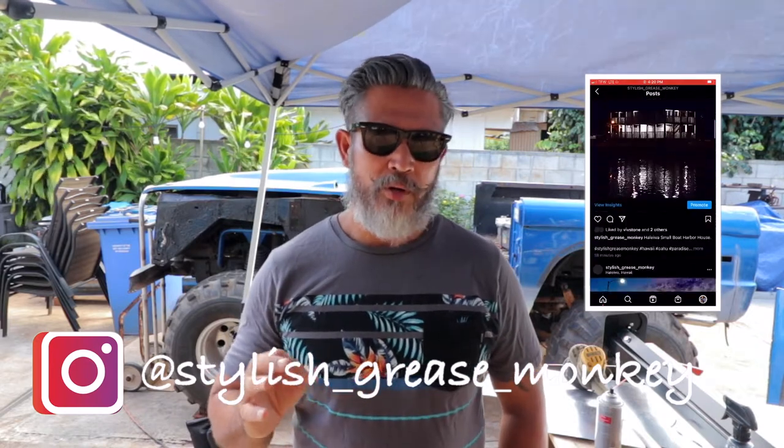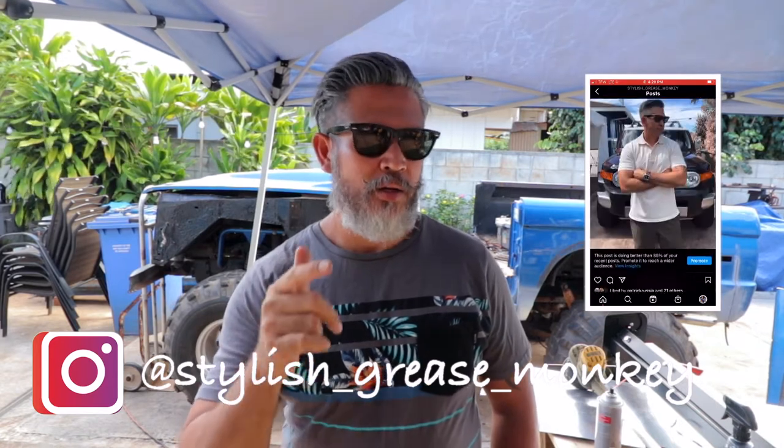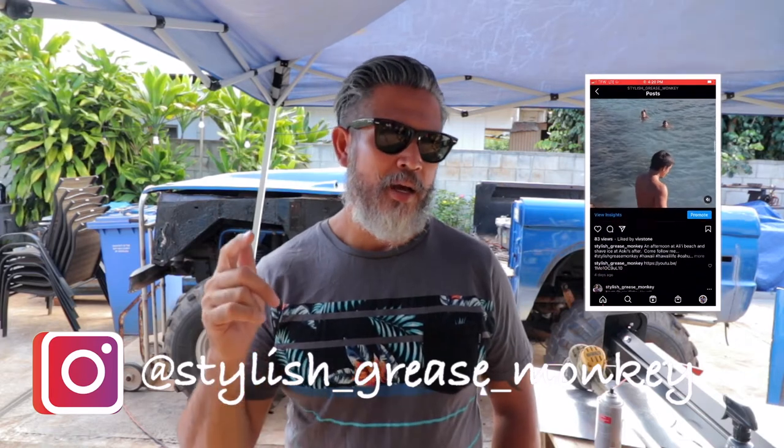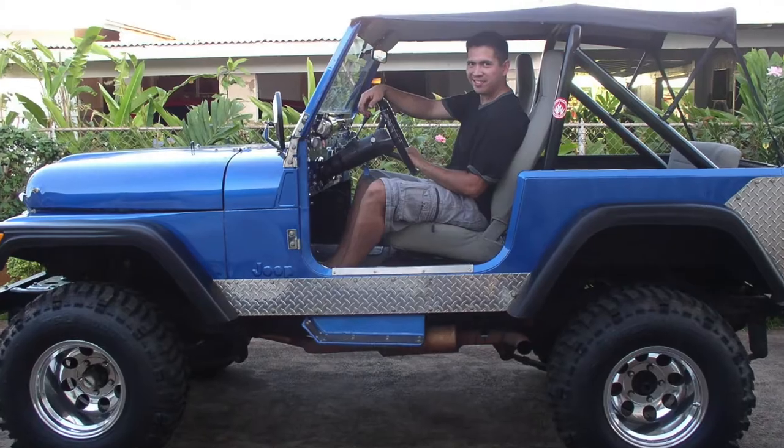What is going on everybody, welcome to Stylish Grease Monkey, my name is Chris. This is another episode update on what I've done with the Bronco — the 1971 Bronco project. I'm not gonna show you how I do it, I'm just gonna show you what I've done, before and after. I'm not claiming to be a master builder, but I have skills dangerous enough to get things done and get it back on the road, because I've done it before many times.